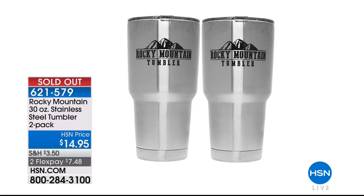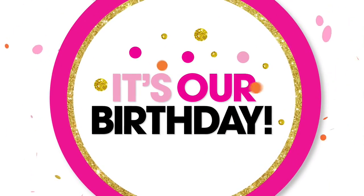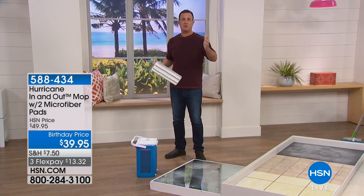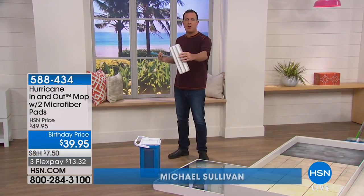Our wonderful tumblers are officially gone. Now, a lot of us hate to clean, but if you can do it in a better and more efficient way, we can do it. We're going to check in with Michael Sullivan. He's super excited about the Hurricane In-and-Out Mop — if you've never seen this before, this will change your life.